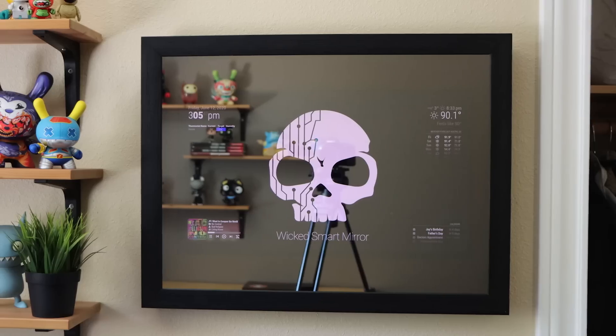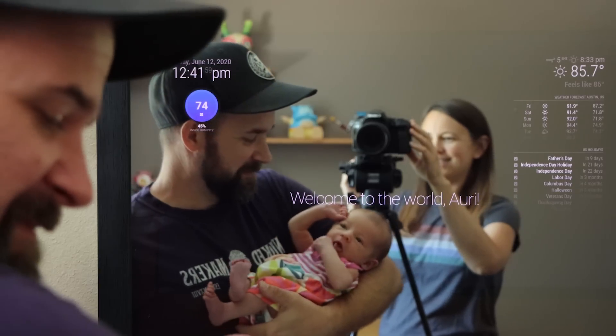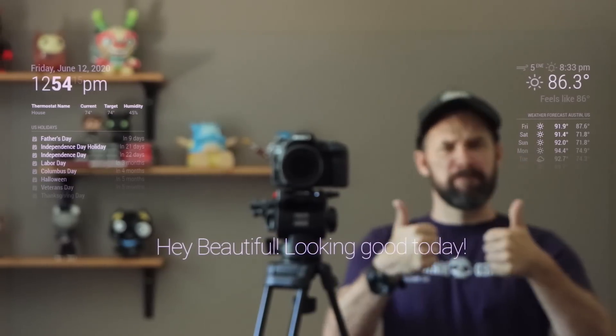A smart mirror is basically a two-way mirror that allows you to see not only yourself, but whatever's happening on a screen behind the mirror. They're really cool. Some people use it to show the weather, what time it is, little motivational messages of the day. You can use it for all sorts of stuff.